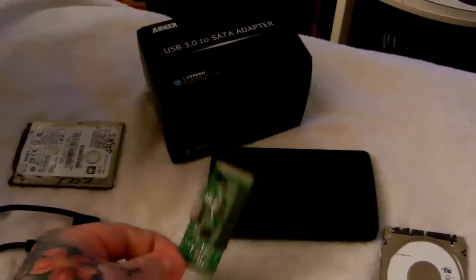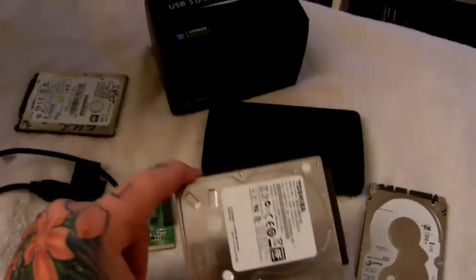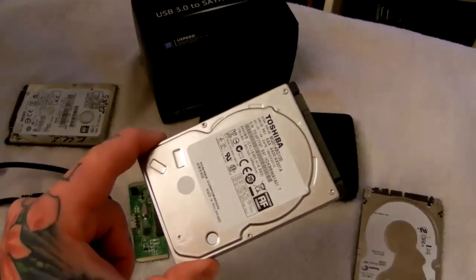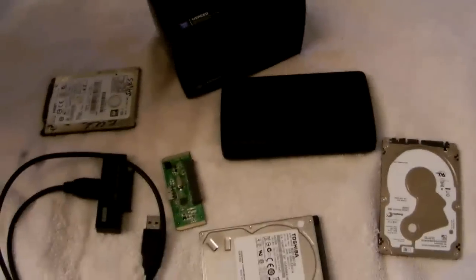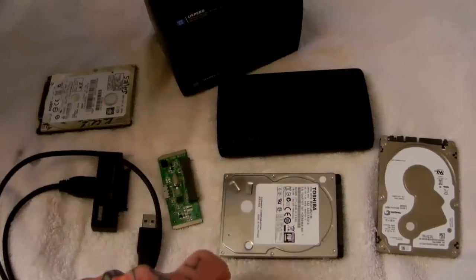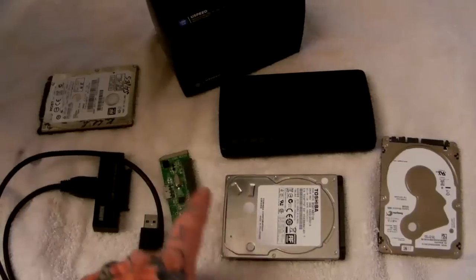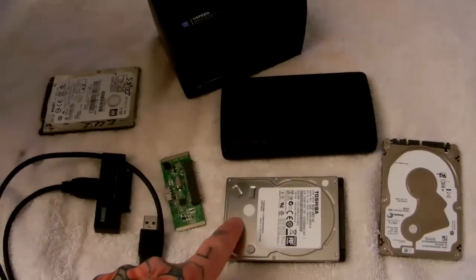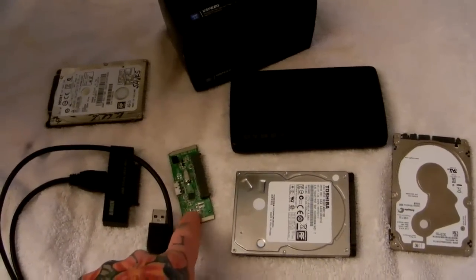So inside a USB external hard drive when it fails, there are only four things: an empty aluminum or plastic box, this SATA bridge card which is the failure point, your hard drive — which 75 to 85 percent of the time is likely to be perfectly fine — and of course the USB cable. I hope you've learned something and you don't throw away your quote-unquote dead external hard drive, because it's probably just fine. It's your SATA bridge card, not your hard drive.